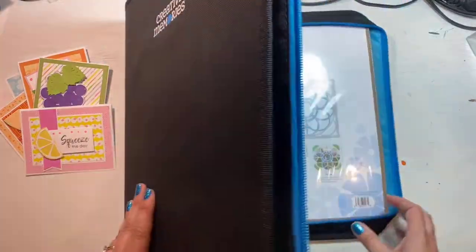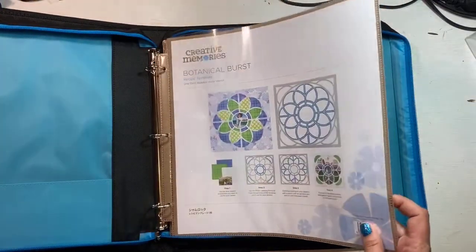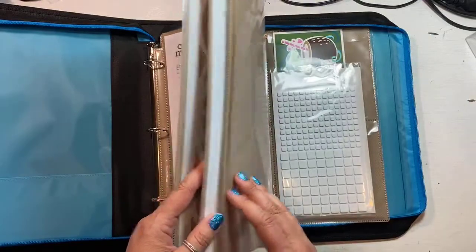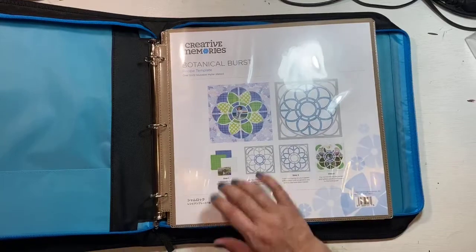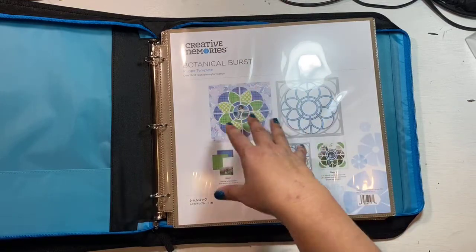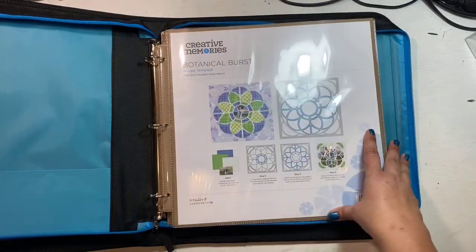Let's see what's on the inside. When you first get the binder it's going to come with three sleeves: a full 12 by 12 sleeve, a sleeve that's broken into four five-and-a-half by five-and-a-half pockets, and one with two-and-a-half inch strips. I'm going to take you through each one at a time.